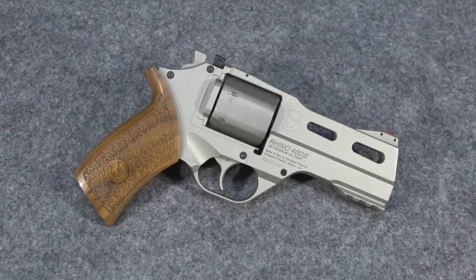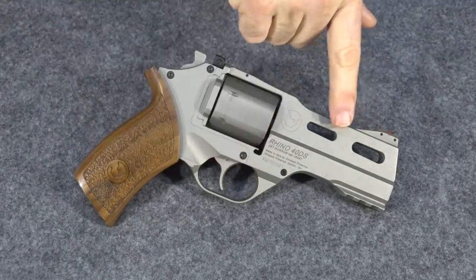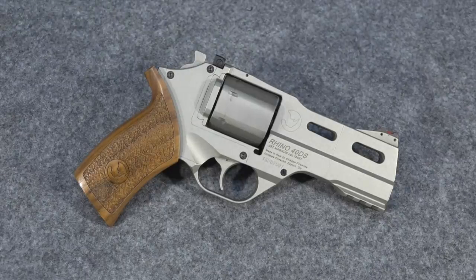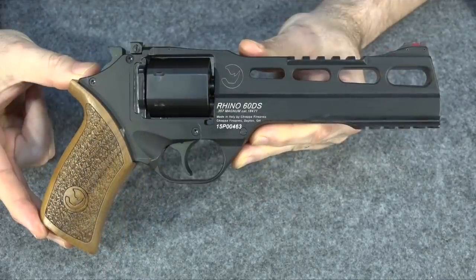I want to take some time today to talk about a gun that is actually one of my very favorites that I haven't talked much about lately, and that is the Chiappa Rhino. Now the Rhino comes in multiple different barrel lengths. This is the 40DS — since it begins with a four, that's the four inch barrel length. You can also get it in two inch, three inch, five inch, and six inch.